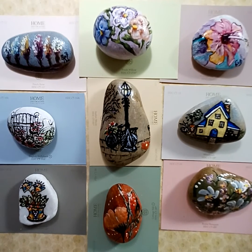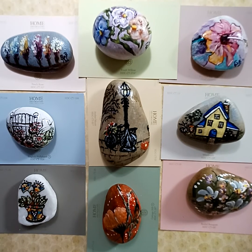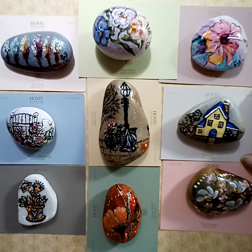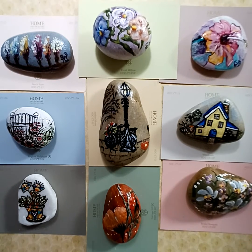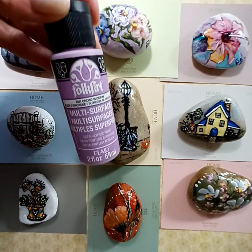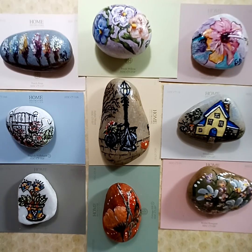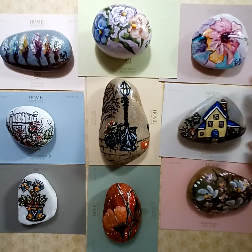Hi everybody, I just wanted to show you some of the rocks I've been painting on. I know I showed you some in a previous video, but I put them all here so you could see them. I enjoy painting on them. I usually use enamel paint — the Folk Art multi-surface or enamel paint — and then after that I spray them with Rust-Oleum spray to protect them.